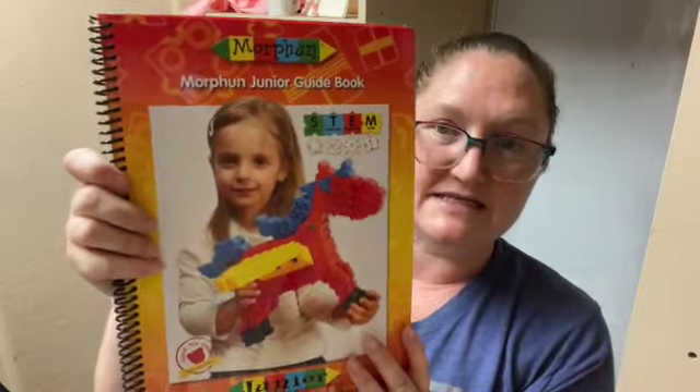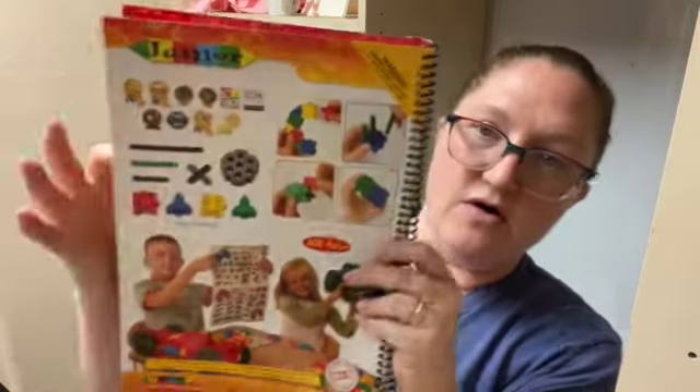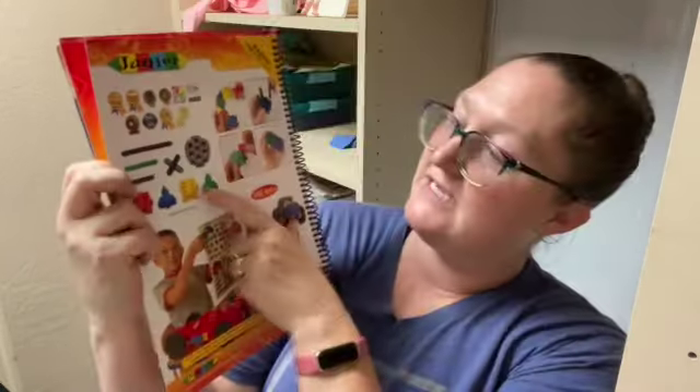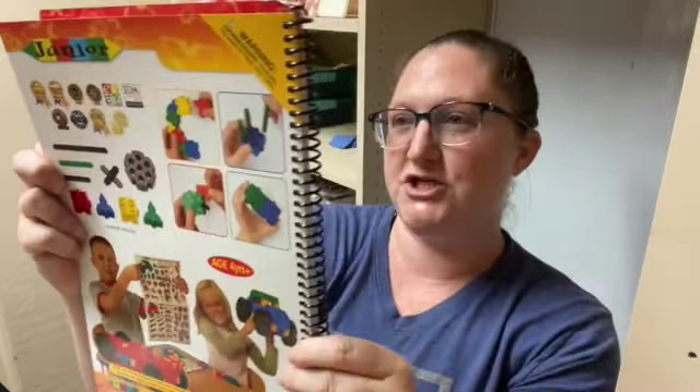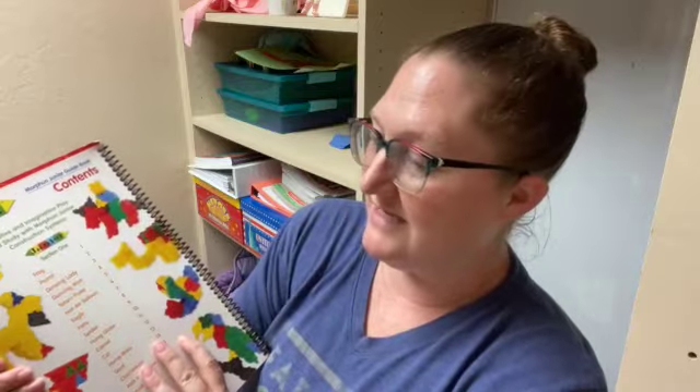And so as you can see, this is for STEM. The guidebook shows what the pieces look like, all the different types of pieces that you get in your set and how they go together like I just showed you. We have the table of contents.